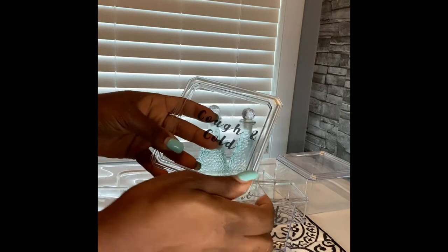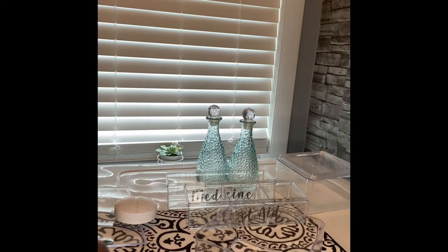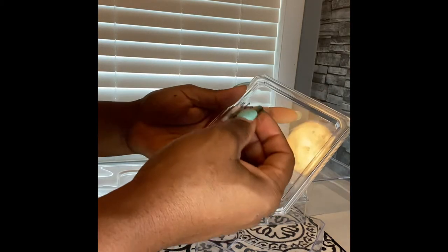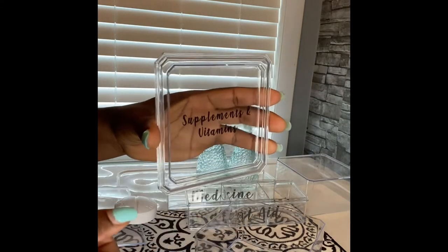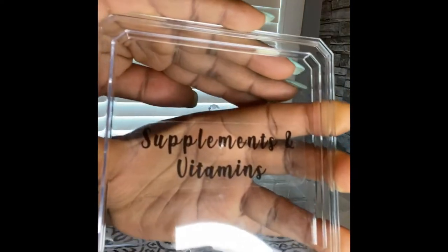I'm adding some clear labels to help my family and myself know what's inside — 'Cough and Cold' is for this one. You can find stuff that's going to be functional for your home at Dollar Tree and you don't have to spend a lot of money to make things work for you. It's just a nice neat way, and it's going to look really good when I'm done. This one is for my supplements and vitamins — here's a closer look.